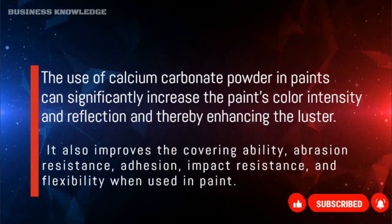The use of calcium carbonate powder in paints can significantly increase the paint's color intensity and reflection, thereby enhancing the luster. It also improves the covering ability, abrasion resistance, adhesion, impact resistance, and flexibility.